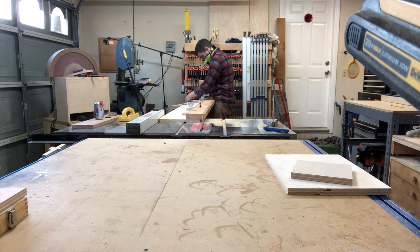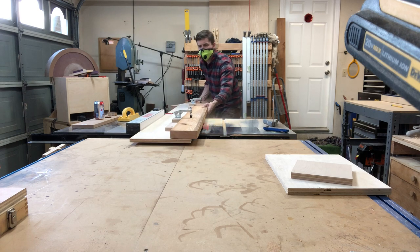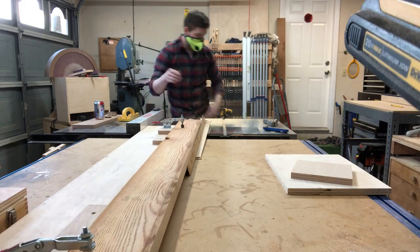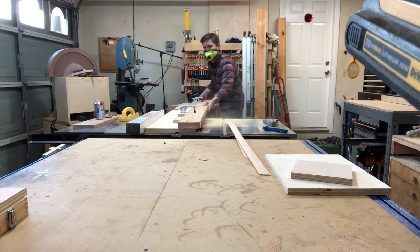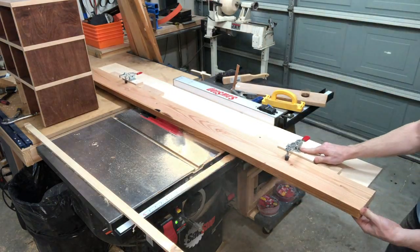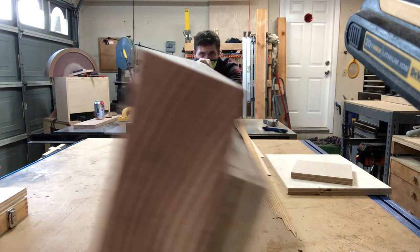What this allows me to do is to get a completely flush and level surface along one side, and once I have that one side I can reference it to get the other three sides. I'm just repeating this with all the other boards. Here you can see how flush and level that is down the entire length of the board.